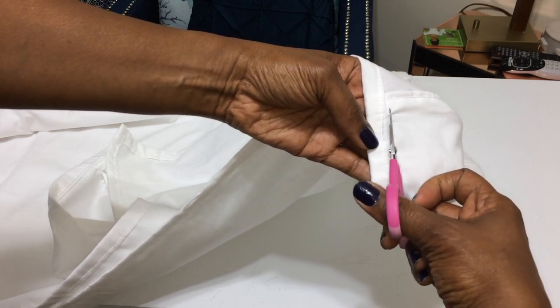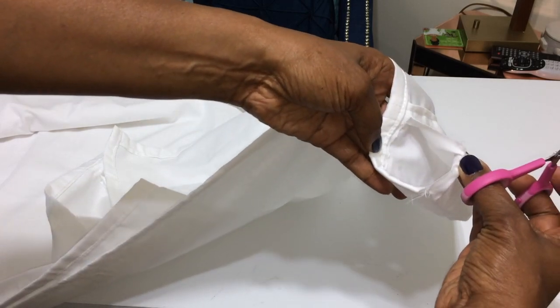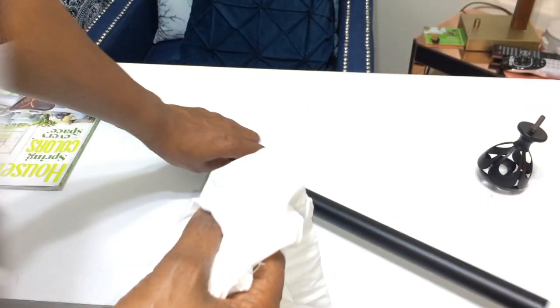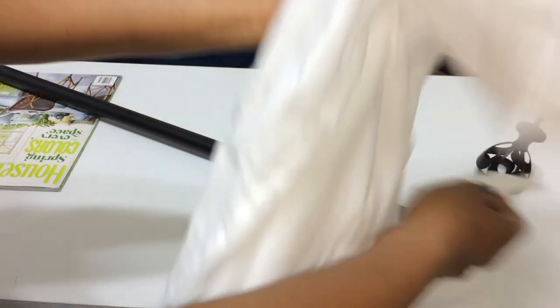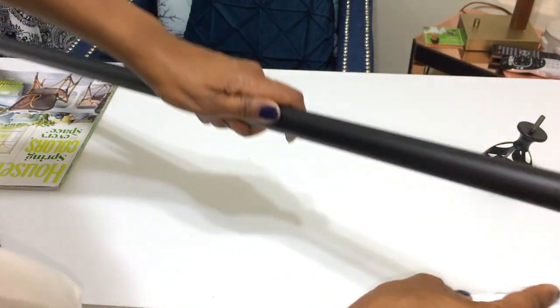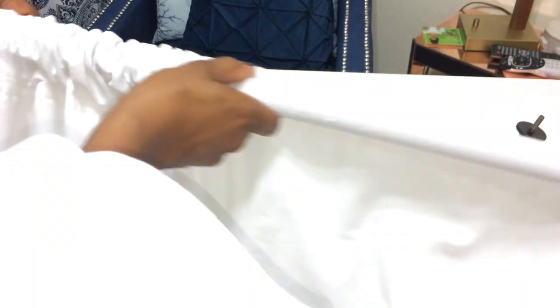Go ahead and make that slit on both ends — you don't have to cut it all the way down, you could leave it halfway. This is super easy: just take your curtain rod and slip it right through the slits you made on either end. You're going to need two sets of these twin sheets; they're four dollars and ninety-seven cents each, so doing a window is going to cost you less than ten dollars.